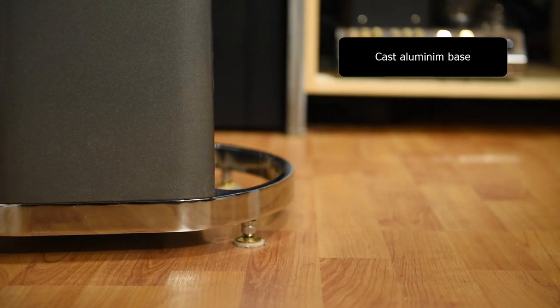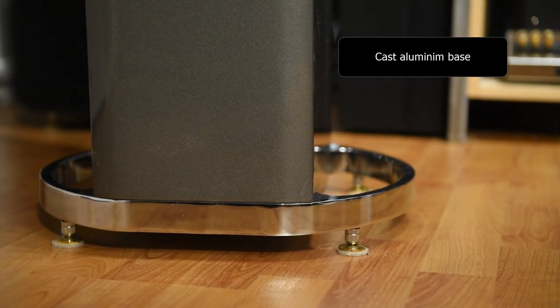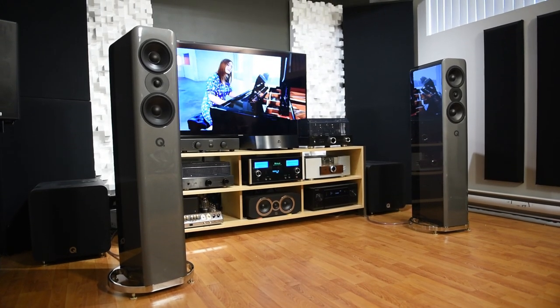Talking about that — the feet on these speakers, some people love them, some don't. There's this big round base. I think they're functional: you can pull these speakers out to the middle of your living room and they'll withstand the impact of a small dog without tipping over. So maybe that's why they designed it that way. With that said, if your goal is to find a pair of speakers with amazing soundstage, rich and nuanced bass, and sweet midrange — give the Concept 500 a try. I'll see you next time.